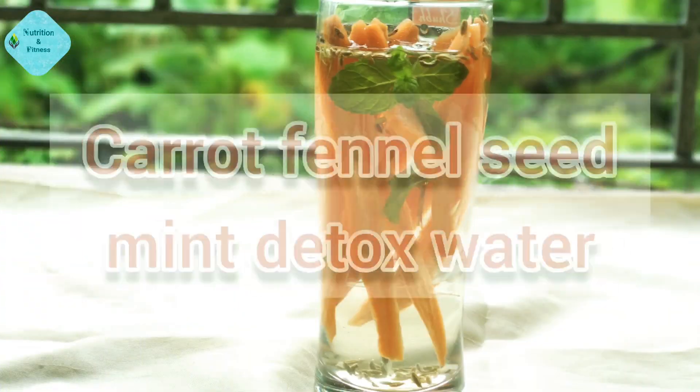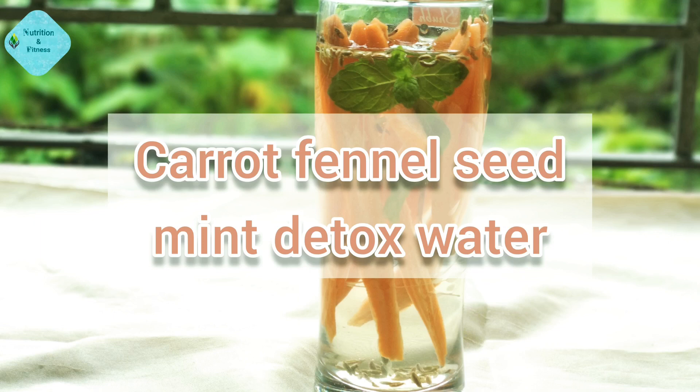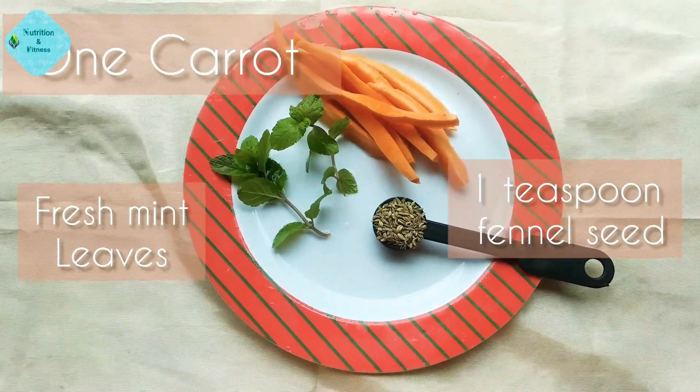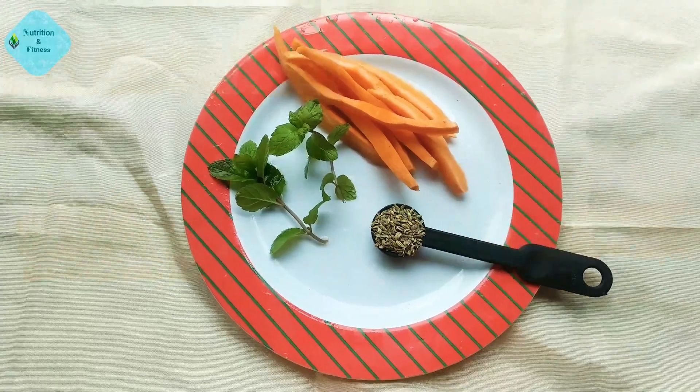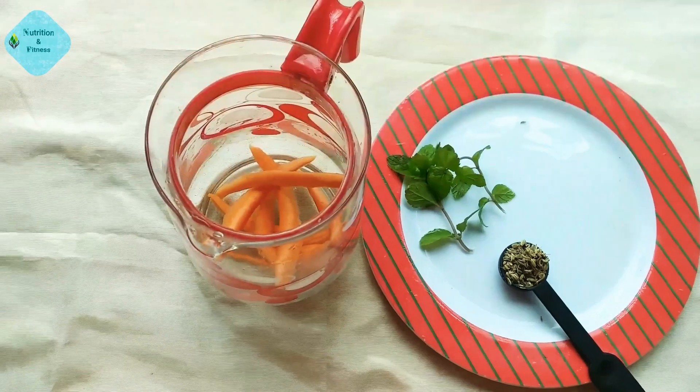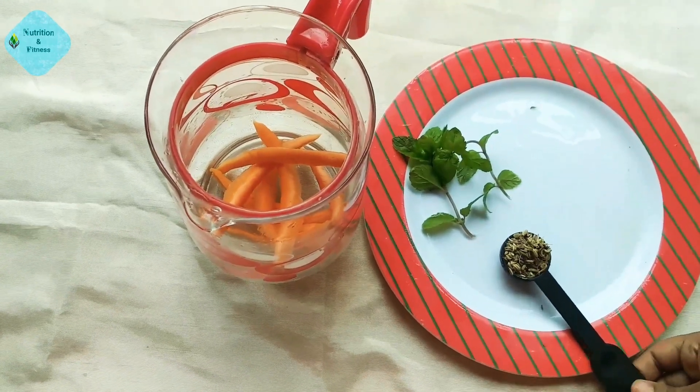The third one is carrot fennel seed mint detox water. All we need is one large carrot, one teaspoon of fennel seeds, and some fresh mint leaves. Put all of them together into the glass jug and add one to two liters of water.